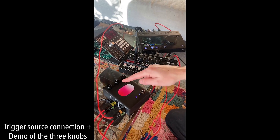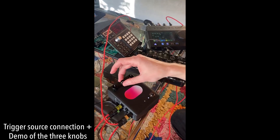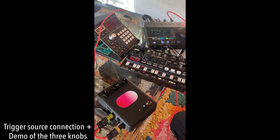This knob is depth — it's the ducking intensity. And this is release — it's the ducking length.